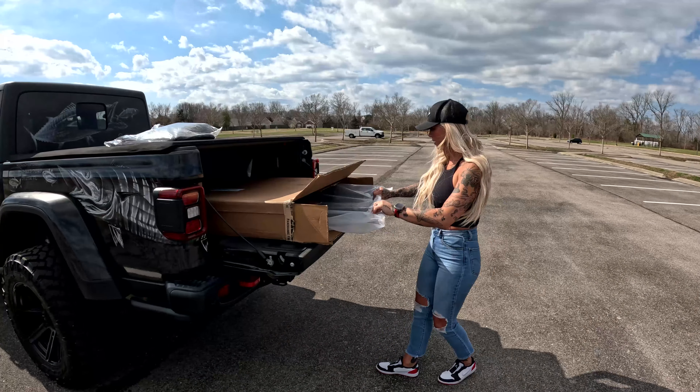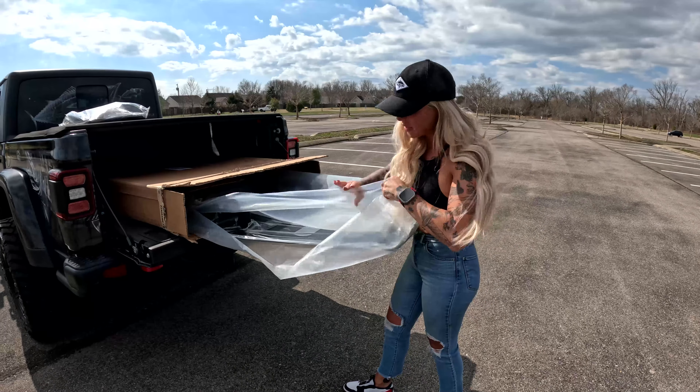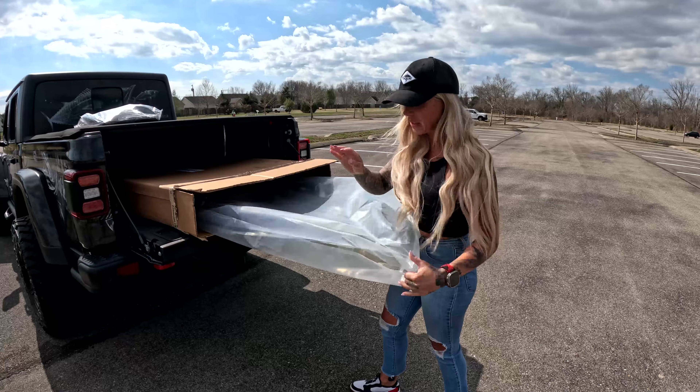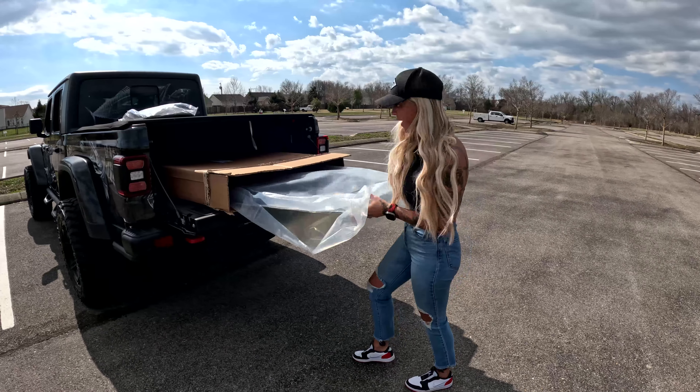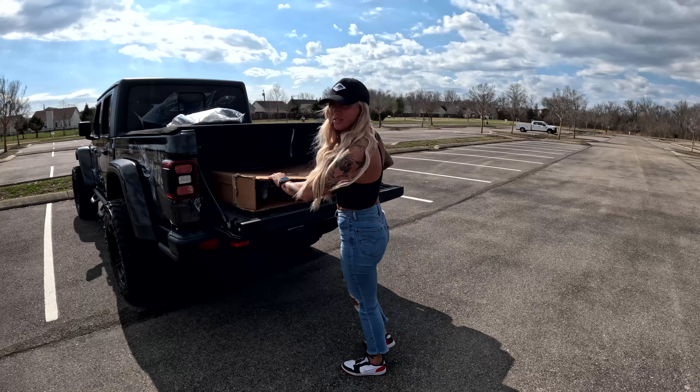Pulling the top out here. It's kind of hard to tell right now, but it is panoramic, completely see-through. So we're going to get all of this plastic off and get it installed, and I'll show you guys what it looks like.